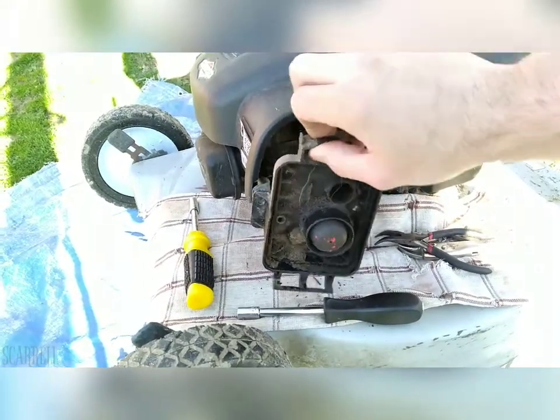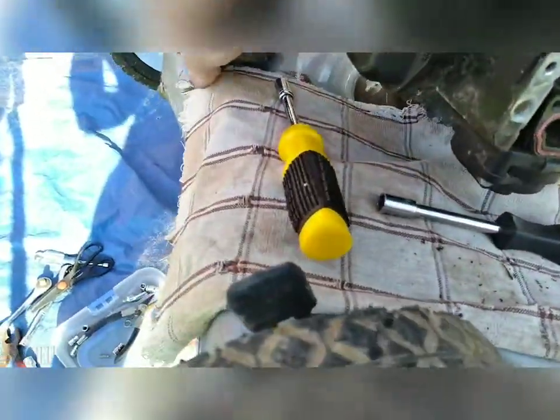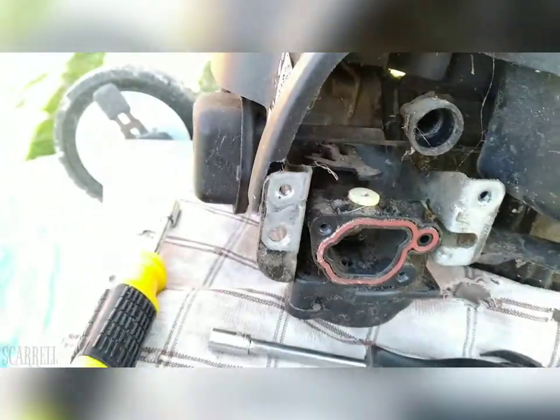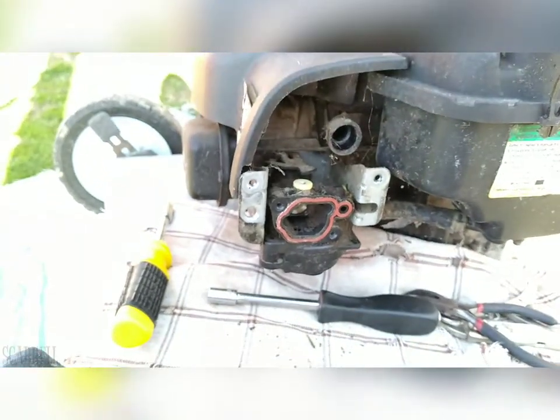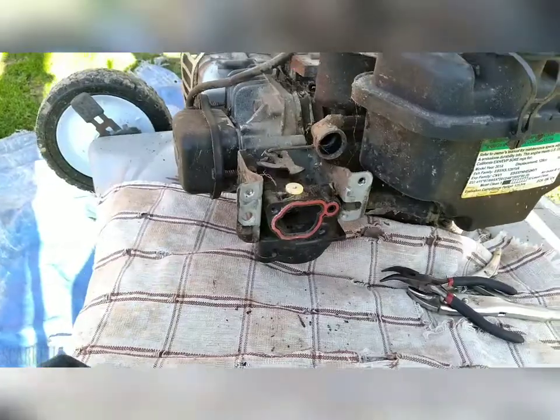There we go — we have one junky carburetor. What's easy about these carbs is there's only one arm back here that you have to disconnect and a couple of bolts, and then it swaps out pretty easily. Don't forget you've got to take this cover off — three bolts, one there, one there, one there — with the 5/16".